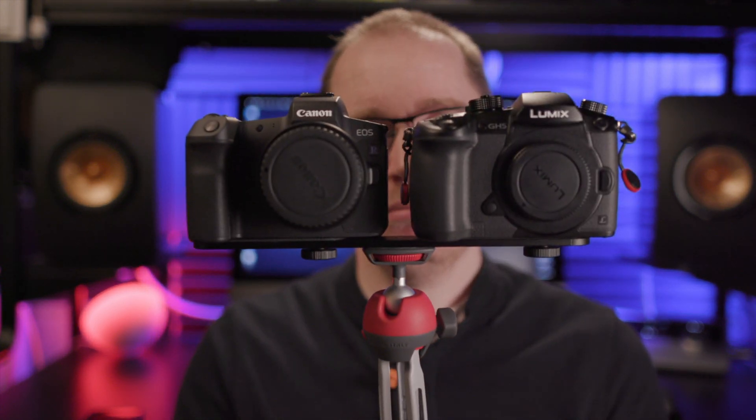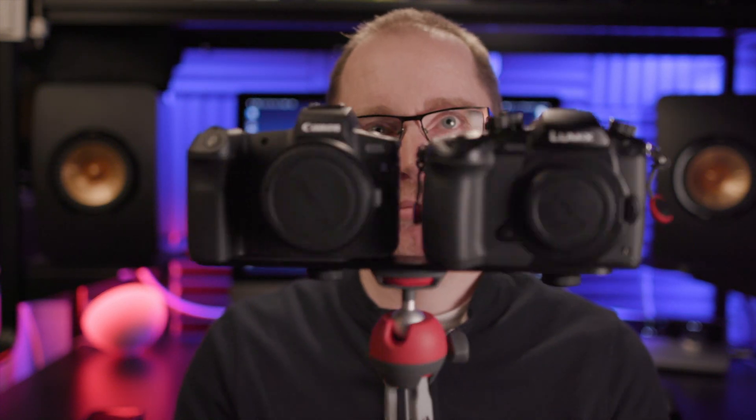So I grabbed my Canon EOS R and put this lens on it — this is the Canon 10-18 STM image stabilized lens. And I compared it to the GH5 with this non-stabilized Panasonic 8-18 lens. Then I rigged them up to this contraption, just to make sure that I was recording the same footage on both cameras at the same time. Then I went for a walk.